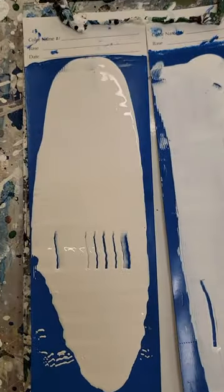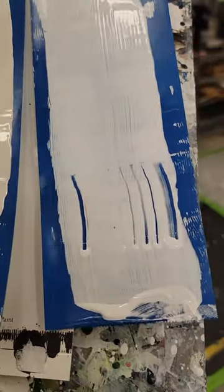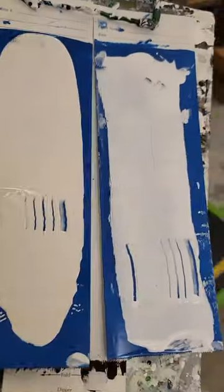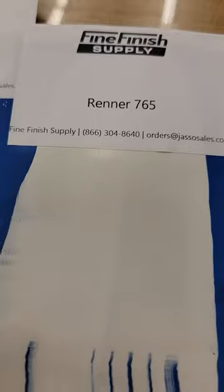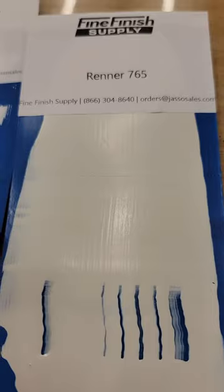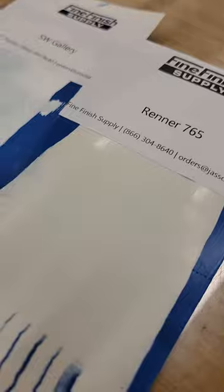At four mills we're not going to see any running or sagging on our drawdown. The Gallery product is 27 percent solids; ours is 39 percent solids. Looking at the drawdown side by side, our product definitely has better hide, better vertical hang, and the overall look and feel is significantly better. So there you go — a quick overview of what we found with the Gallery series versus our Renner 765. If we can answer any questions, let us know.